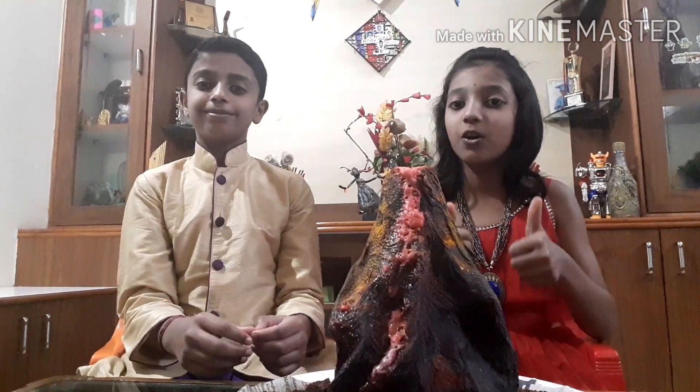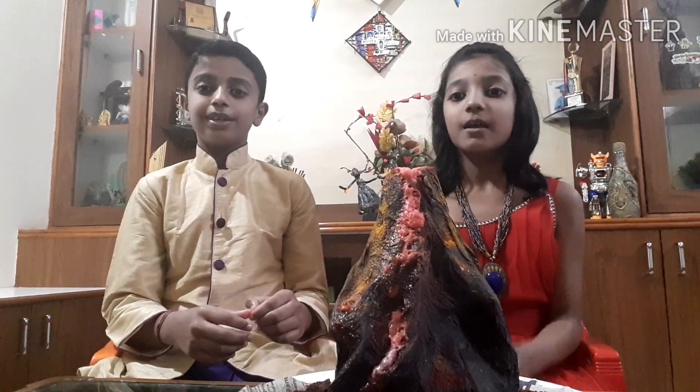Hope you enjoyed this video. Please do watch and subscribe to our channel. Bye!